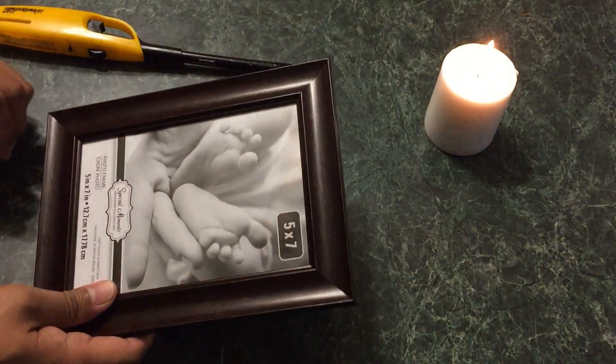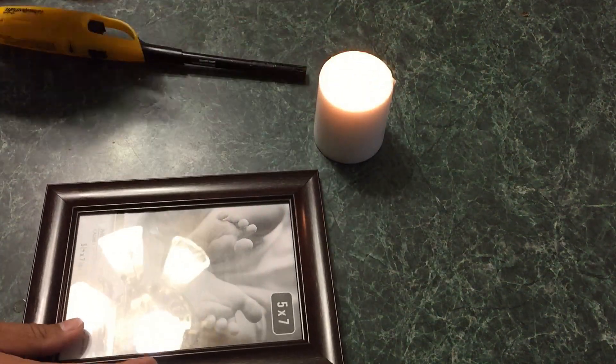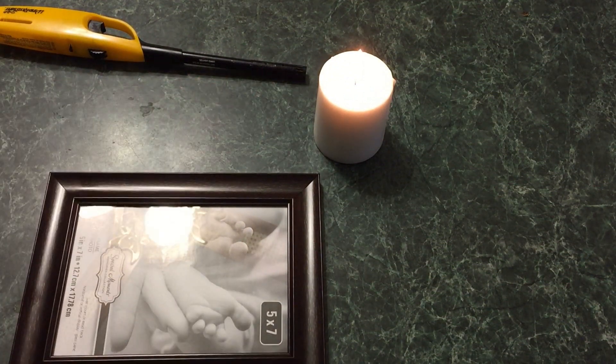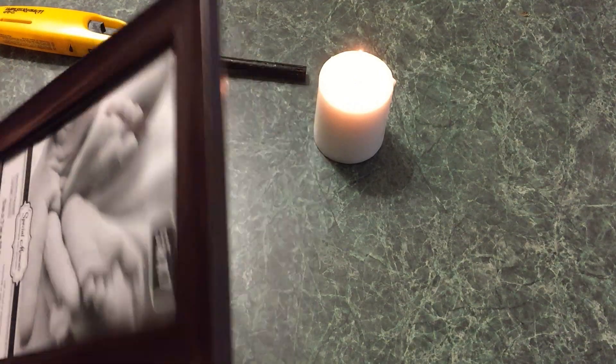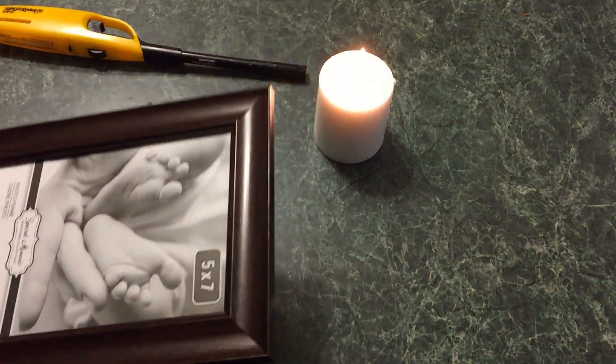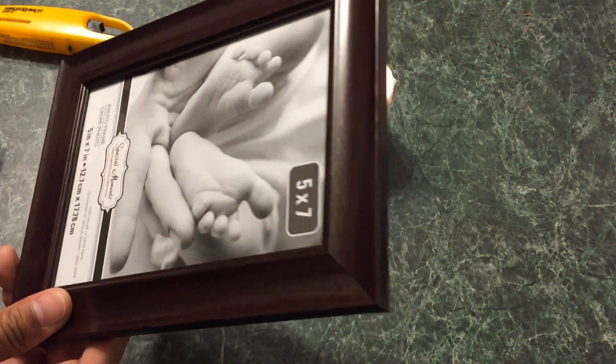All you need is a picture frame like this — you can get this from Walmart or a dollar store. I just got this from the dollar store. You also need a candle and an igniter. What we're about to do is use the igniter to light the candle and take out the glass from that picture frame.